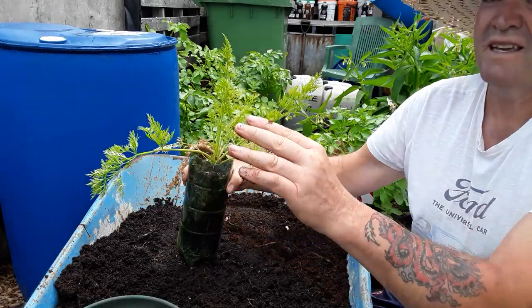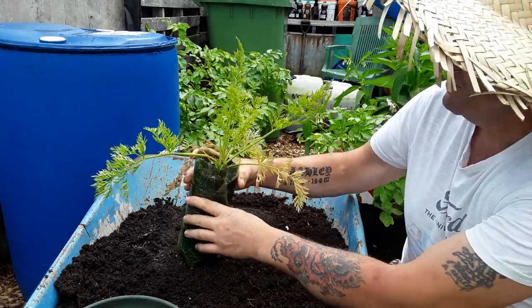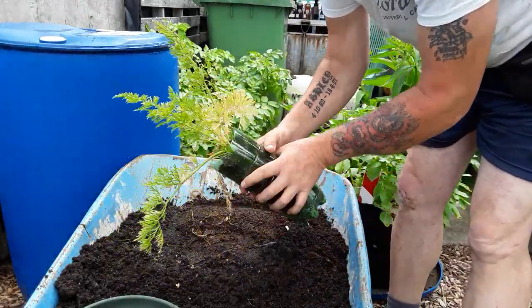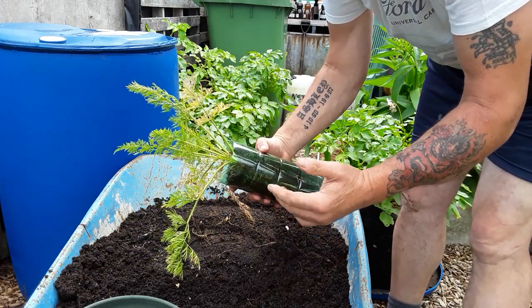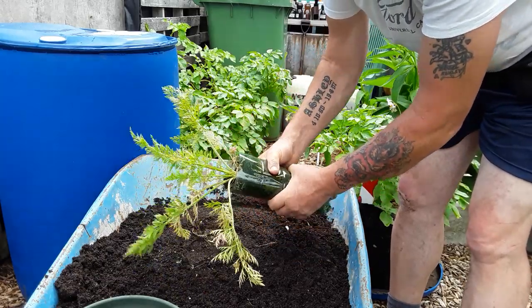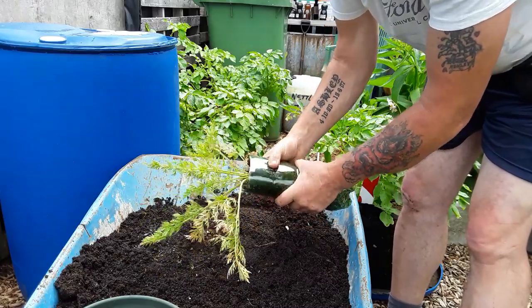One of our ladybug friends. G'day. So let's take it out and have a look. Now this one was one from a transplant, so we've actually taken it out of the ground on a thinnings, when we've done the thinnings. So it will be interesting to see what it actually looks like.